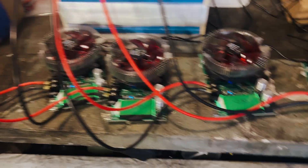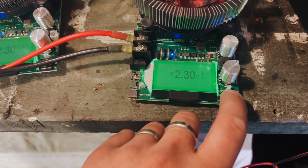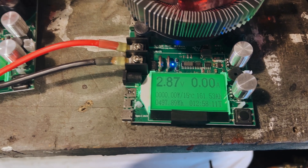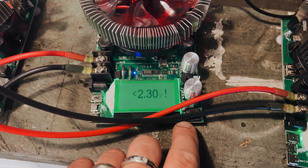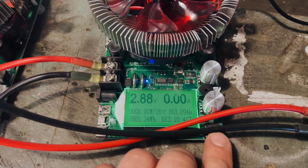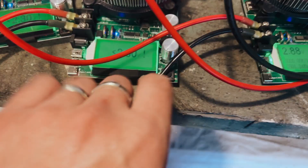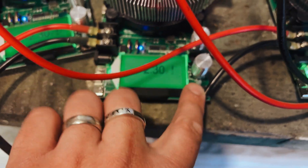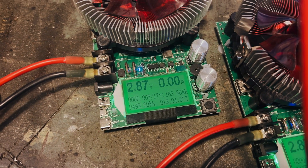Everything's still connected. Let's see what we've got here. So 161 amp hours on that one. I'll turn the dials down otherwise they'll start trying to test some more. 163. And this one here - 155. And then finally this one over here - 163.